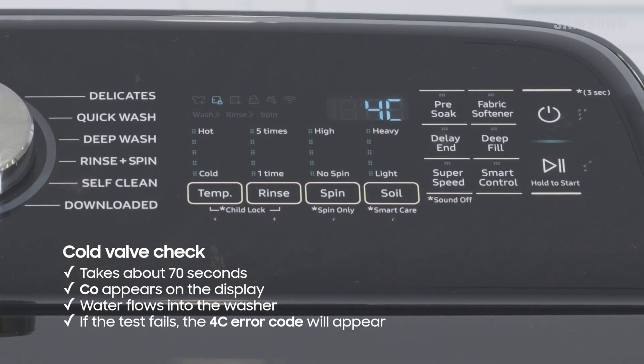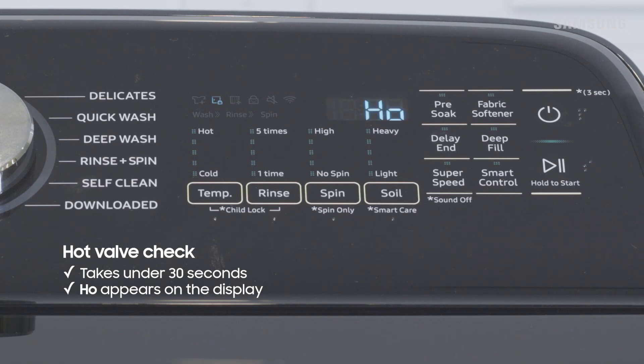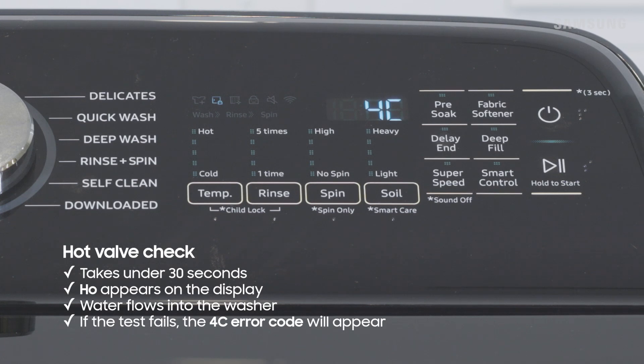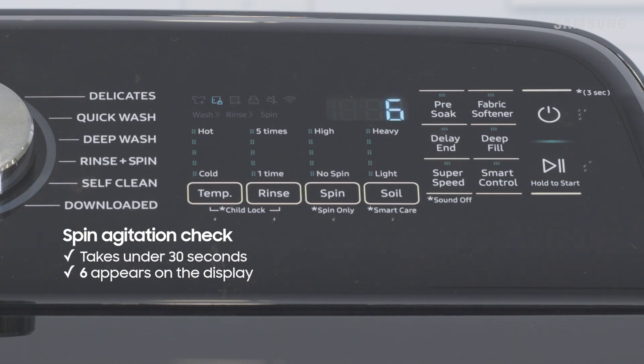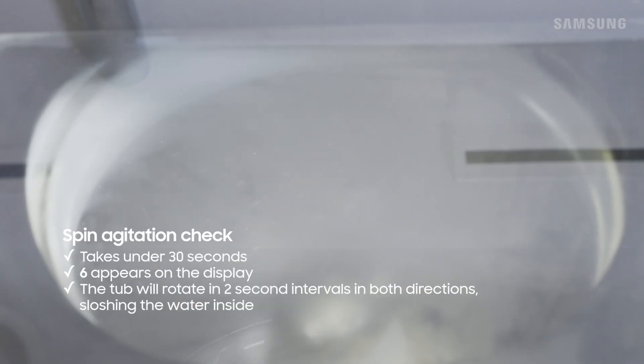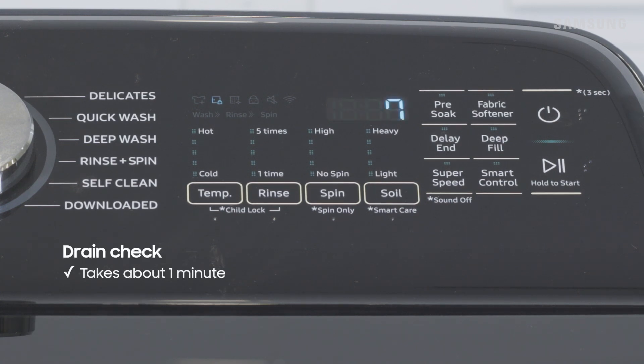Then there's the hot valve check. HO will appear on the display and again water will begin to fill the washer. If the test fails, 4C appears on the display. The fourth test is the spin agitation check. 6 will appear on the display and the tub will rotate back and forth in each direction in two-second intervals. If the test fails, 3C1 will appear.